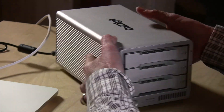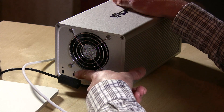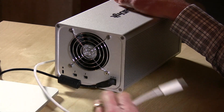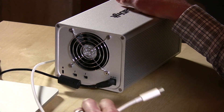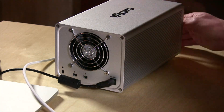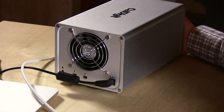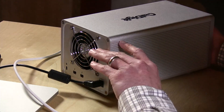On the back there isn't much to see beyond a pretty big fan and two Thunderbolt ports. You can plug this into your computer with a cable — which it does not come with, you need to provide the cable — and you still have room to daisy chain other Thunderbolt devices as well. So if you only have one Thunderbolt port, you don't lose a port by connecting this drive array.